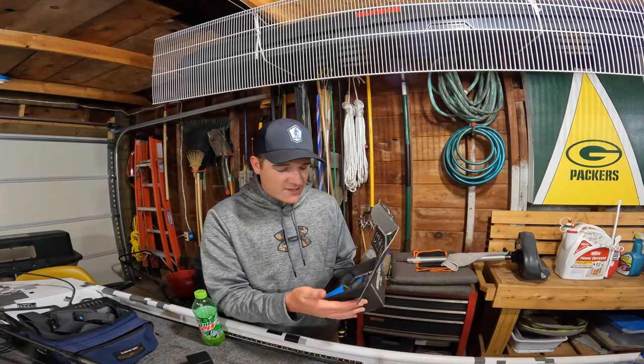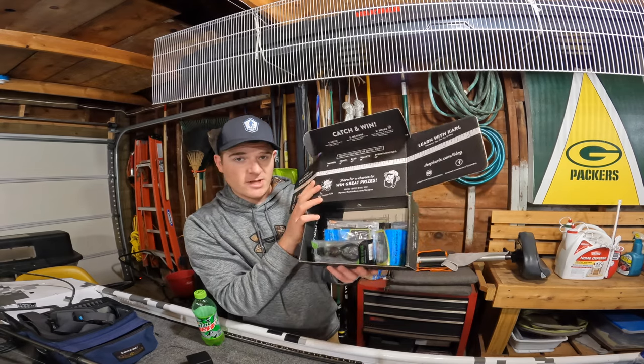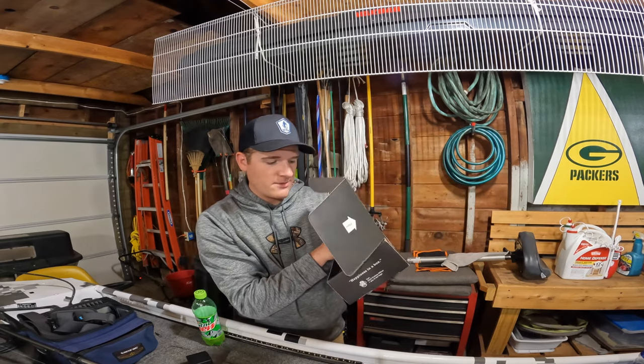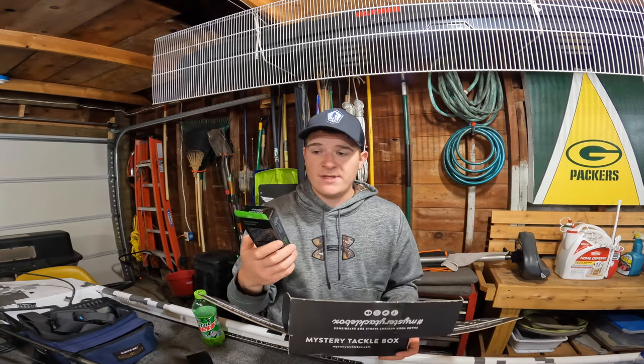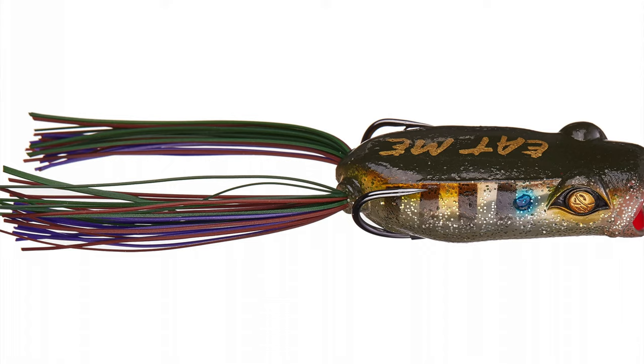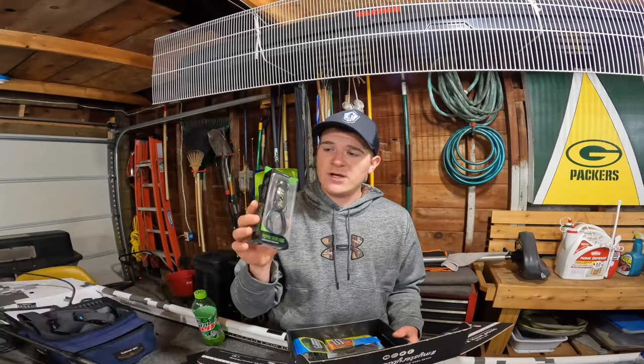It's stacked high, so looks like some cool stuff in this month's box. Looks like we got a frog and other stuff. First off we have the Guggen Squad Poppin Filthy Frog.